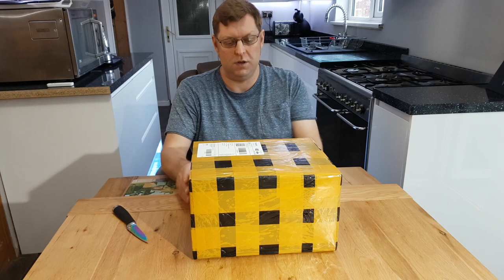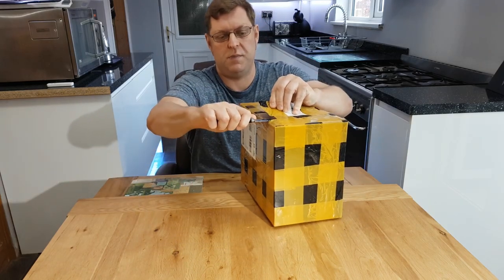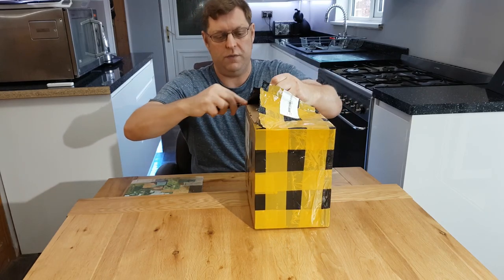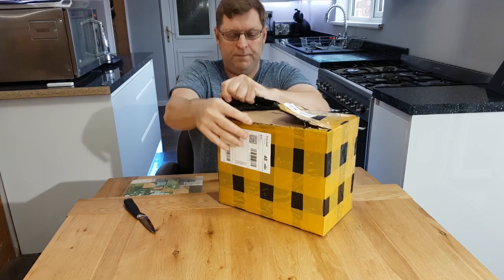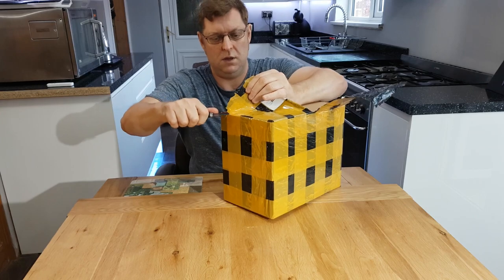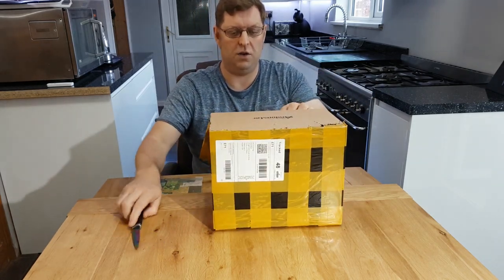Hi, welcome to another unboxing video. This is my new microscope which I'm going to be using for surface mount components. I just thought I'd do a quick video and show you it. It's well packaged — this was just bought off eBay, it's made by the company Andonstar.